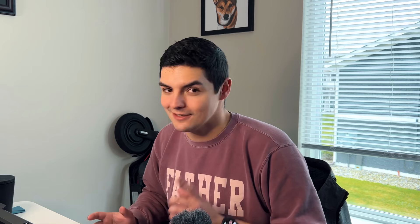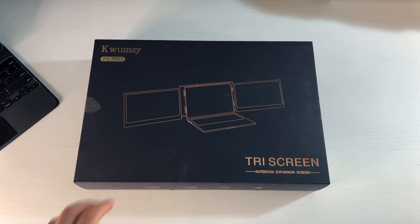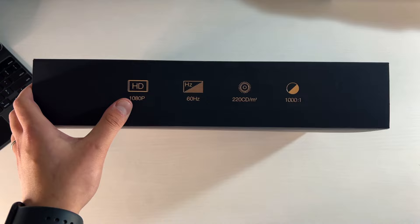They did send it over but I told them I'm going to give my honest review and honest feedback because I want to see if these things are worth it — they aren't that cheap. Here we have the Kwumzy P2 Pro tri-screen notebook expansion screen. It's basically built on one laptop with two side screens. It features HD 1080p, 60Hz, 2200 cd/m² brightness, and a 1000:1 contrast ratio.